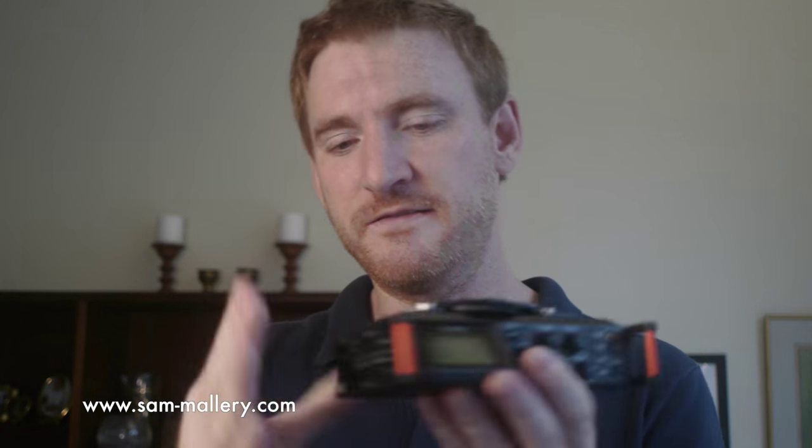If you have it in mono mode, it records four individual tracks — or one, two, three, or four individual tracks as you choose. And then in mix mode, it records a single stereo track but uses all of the inputs it has and mixes those down into two, which is why it's called mix.